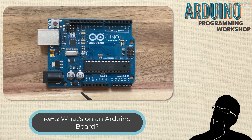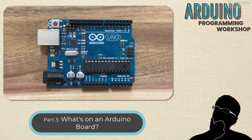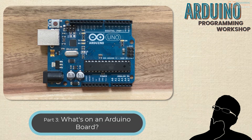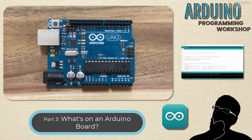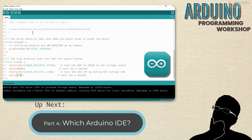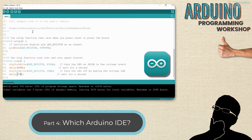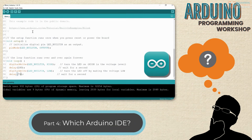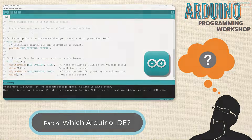I know that was a ton of information — you probably have more questions than answers. We just barely scratched the surface, but hopefully that gives you a taste of the most important things you need to know about the Arduino board right now, so we can start writing some code and make this Arduino board do some stuff. To get code onto the board, we're going to be using the Arduino IDE. Next, we'll get the Arduino IDE set up, write some code, and run through a couple of example sketches. If you liked this video, please click the like button and subscribe to the channel. Leave any questions in the comments and I'll do my best to answer them.